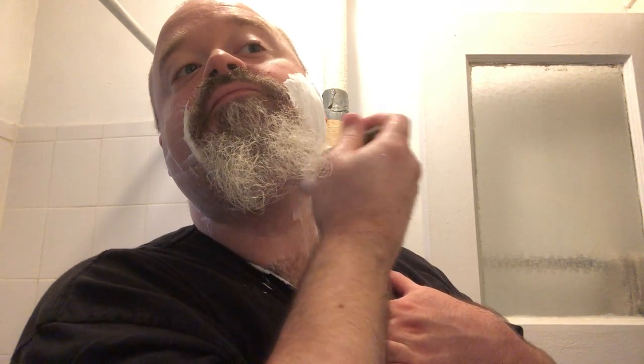Our razor today — back with the old favorite — we have our Timeless Bronze. As always, to start, nice even downward strokes. Nice and slick. I can barely feel the razor on my face. Wow, this is doing a great job of protecting me.